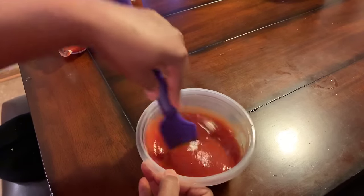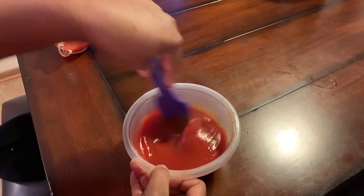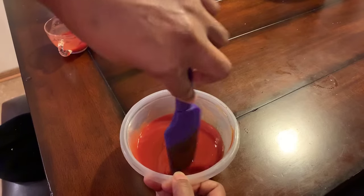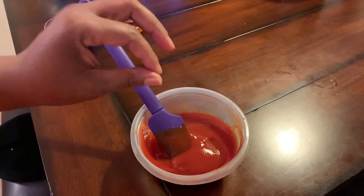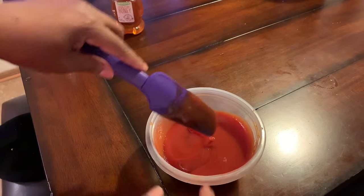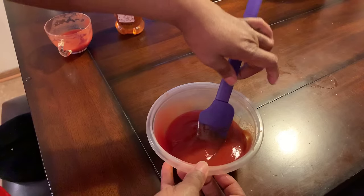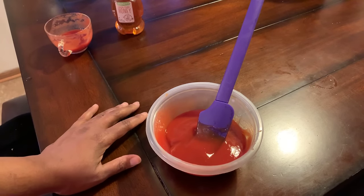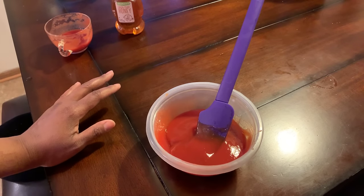We won't put this on top of the meatloaf until it's almost done — when the meatloaf has about 10 to 15 minutes to go, we're going to take this and slather it all on top. Then we'll throw it back in the oven for those 10 to 15 minutes, and you're going to have a sauce on top of that meatloaf that is delectable. There are people that just like to use tomato sauce alone, or ketchup alone, but I like the ketchup, tomato sauce, and a little bit of honey. And boy, it's so good.